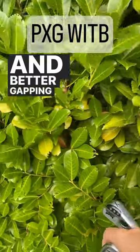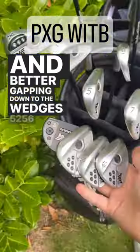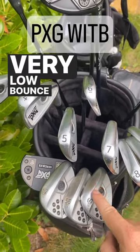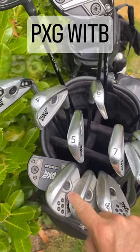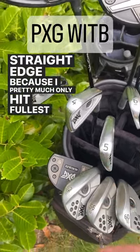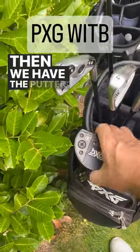For the four iron I have the CB — a slightly more forgiving head — just for a little bit of extra distance and better gapping. Down to the wedges: 52, 56, and 60. The 60 has a very low bounce grind so I can open it right up. The 56 is somewhere in the middle, and the 52 has quite a straight edge because I pretty much only hit full shots with that.